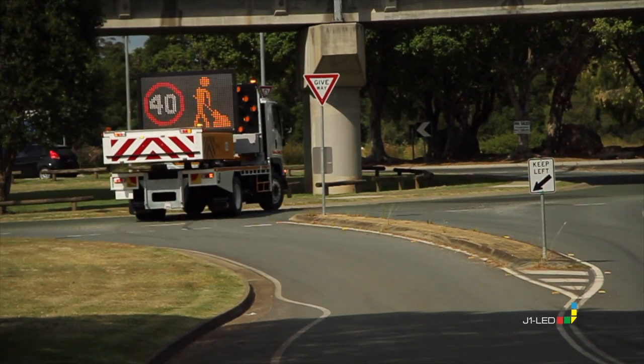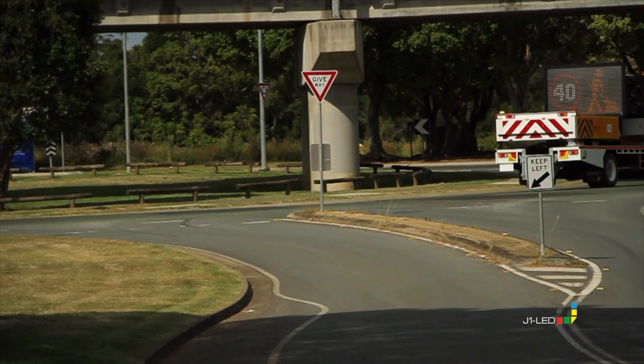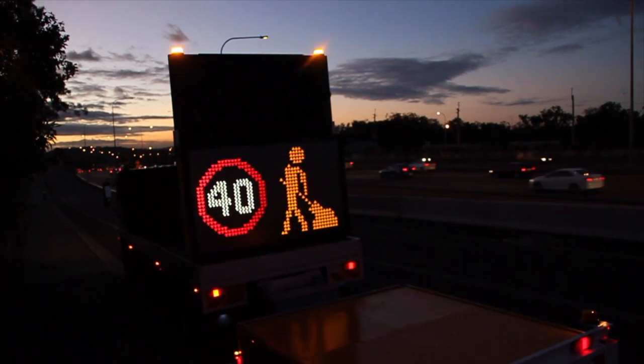As part of our road safety product range, J1 LED truck mounted attenuators create a first line of defence for roadworks, allowing motorists and workers to operate side by side.